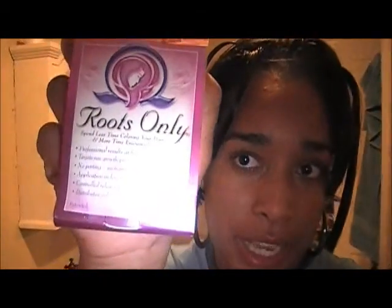Hey guys, it's Mila Utmost Rose here. I am getting ready to wash my hair, so I wanted to show you something that I thought was especially useful if you have crochet braids or even regular weave. This little tool here is called Roots Only, and you can get it at Walmart — probably other places like Sally's or whatever.